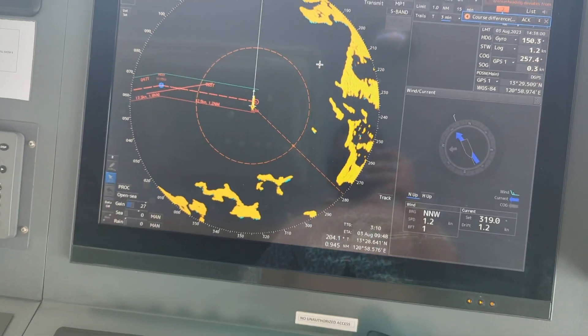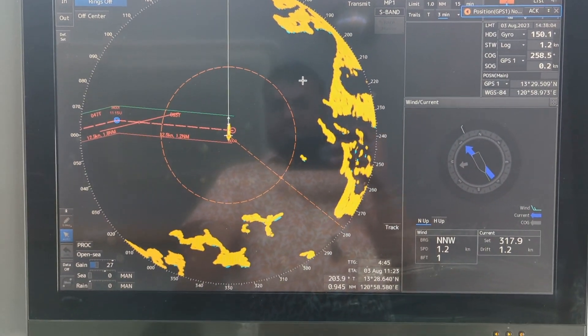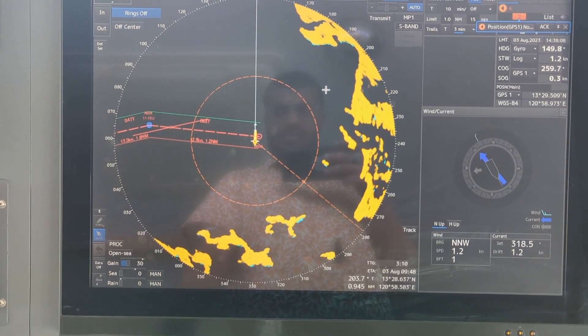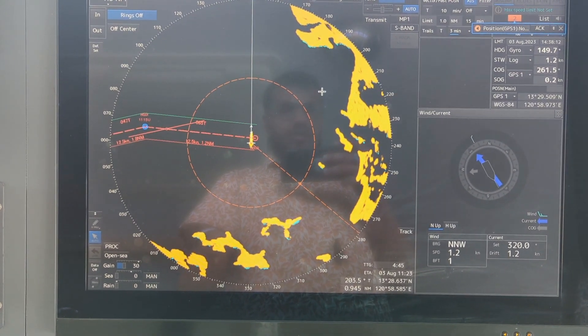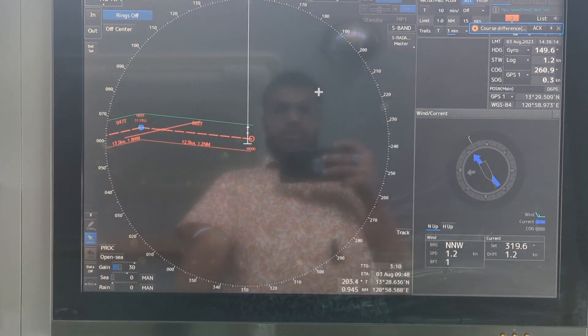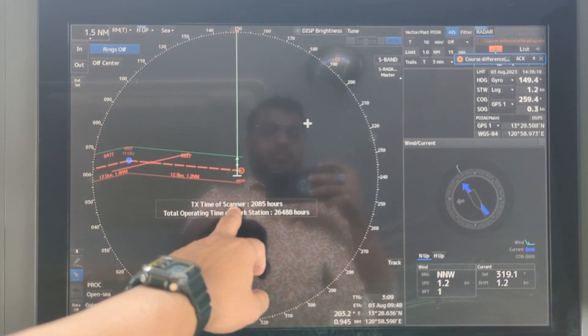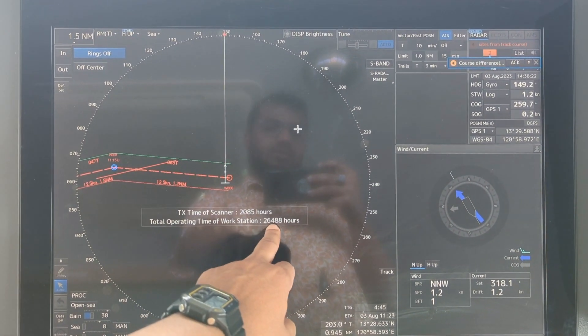Once you come back to this display, if you press the transmission standby mode button, it will turn to standby and it will show the transmitting time of the scanner — 2,085 hours — and the total operating time of the workstation — 26,488 hours.